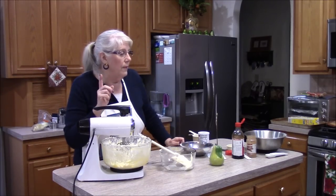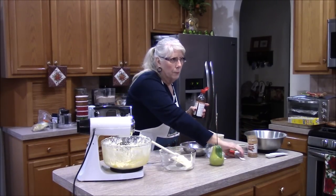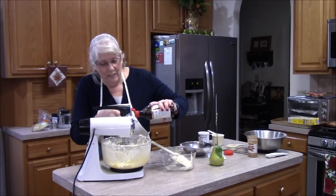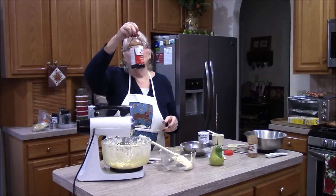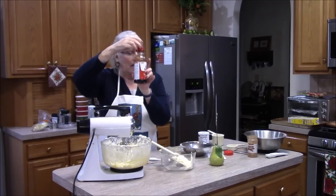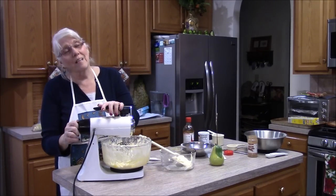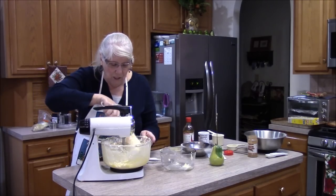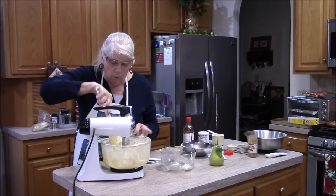The recipe calls for half a teaspoon of vanilla, but I'm probably going to put a teaspoon in because I like vanilla. I got this vanilla at BJ's probably about five years ago and I've still got at least half left. Last year, Matt and I were on our lifestyle journey so we didn't bake because we didn't want to have anything around.